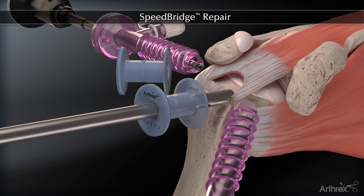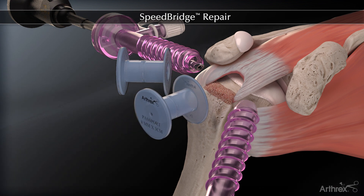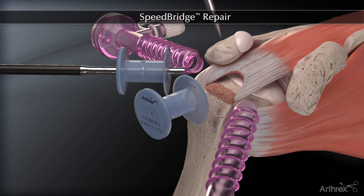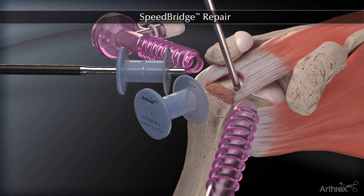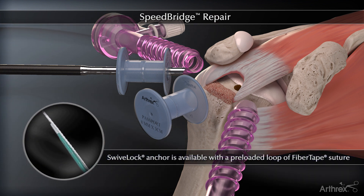The rotator cuff footprint is prepared. The Arthrex sheathless arthroscope is moved to a posterolateral viewing portal and a bone socket is prepared at the articular margin. The swivel lock is available with a convenient pre-loaded fiber tape loop.